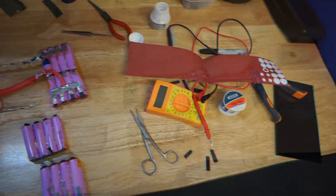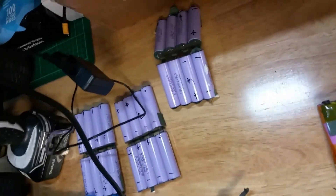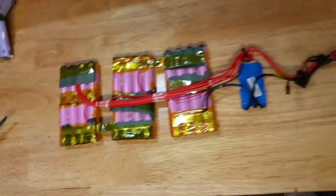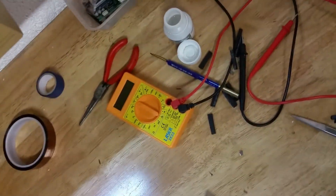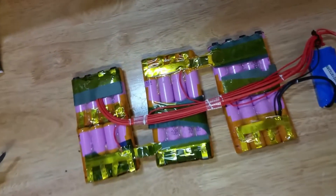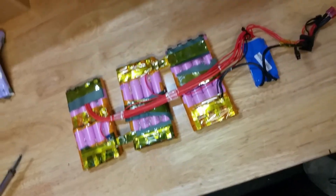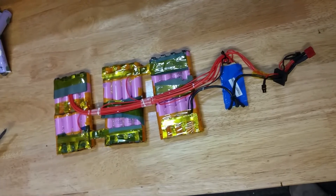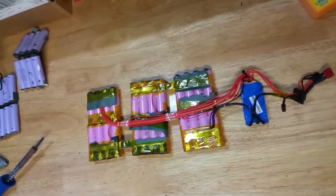All the cells are now replaced — those are the original LG cells. I've got all the Samsung 30Q cells installed. I measured the voltage and it's about 20.4 volts. Before I wrap the cells in jumbo shrink wrap, I'll put them on charge just to make sure everything is fine, measure the voltage again, then wrap them in the final coat and put them back into the case.